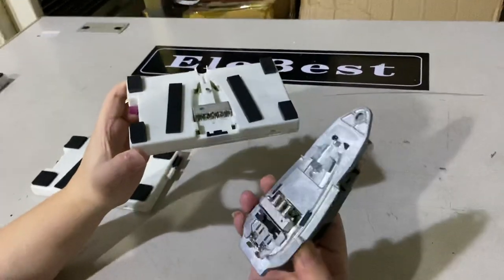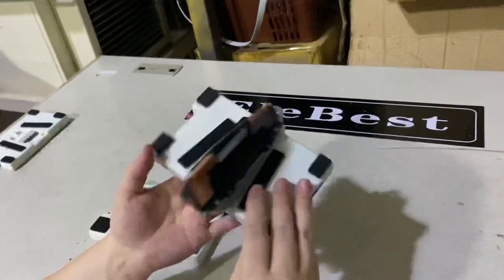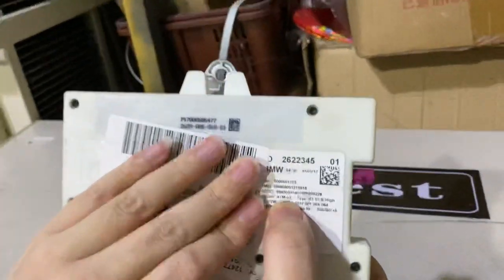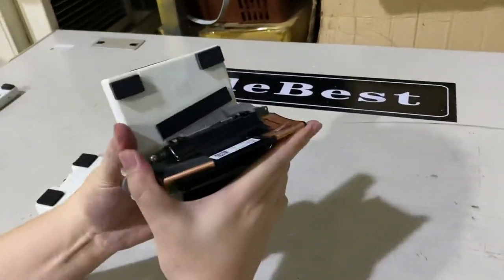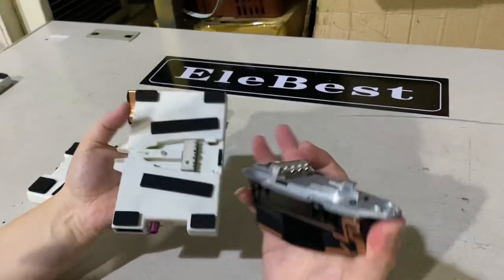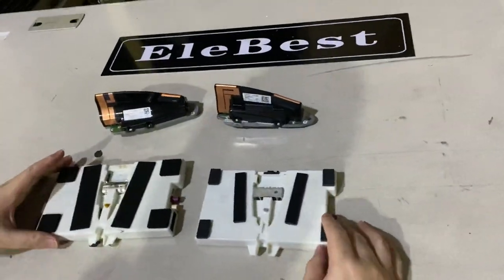You mount it the same way as the ATM1. It's locked in. The number here reads ATM02 — you can see clearly, right? To unlock it, same process — push and pull to take it out. That's the ATM2 and ATM1 difference. Thank you for watching, bye bye.